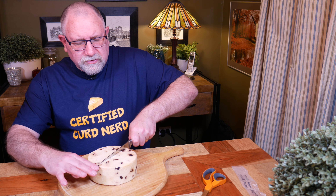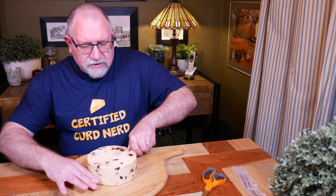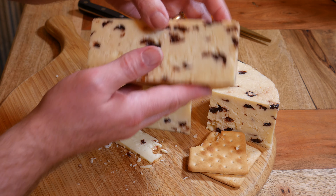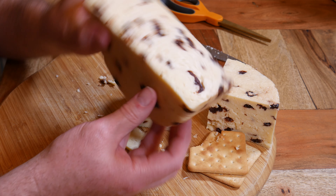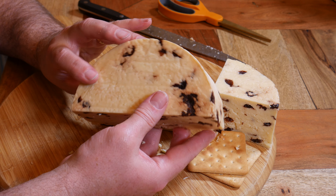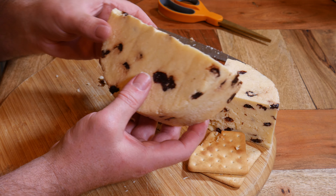I could use my normal cheese cutter with the string, but because it's got a lot of fruit in it I've chosen not to - I wanted to cut straight through cleanly. Let's have a look inside. Oh, very nice! A little bit crumbly by the looks of it just from that initial cut. The fruit is fairly well distributed through the entire cheese. Let's have a look at the other half - yeah, it's a mirror image.